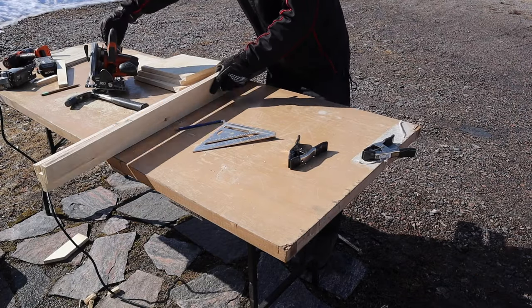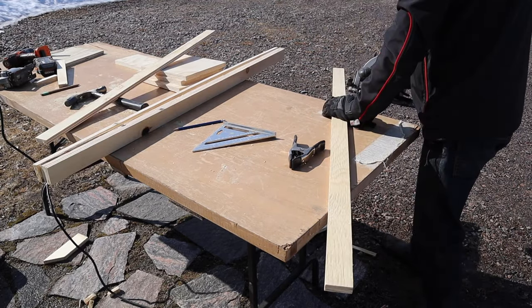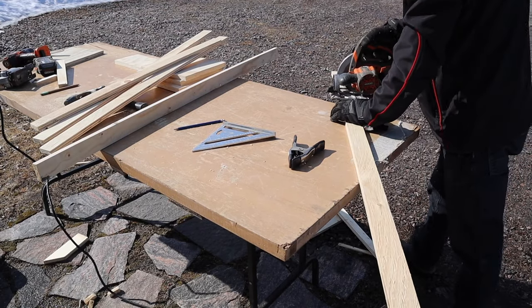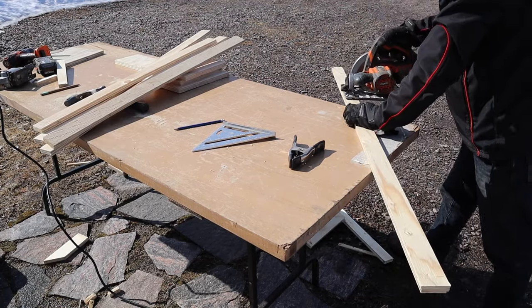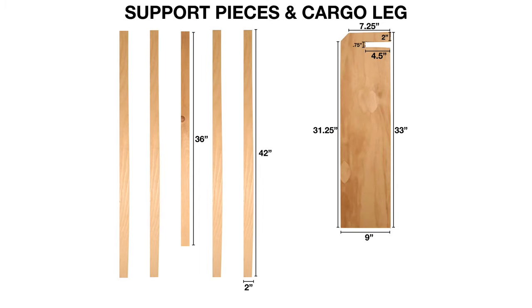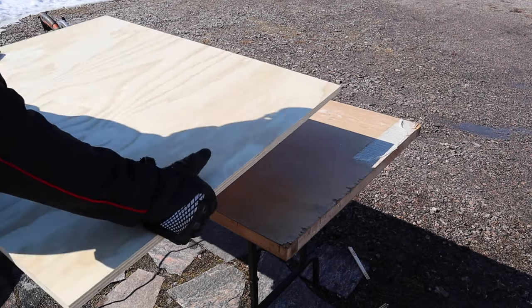These are the support pieces that go between the cargo cross piece and the front cross piece, so I'll just cut these to length. I have all the pieces — the middle piece is a little shorter because of the center console. Now I'm going to cut the top pieces of the camping platform.